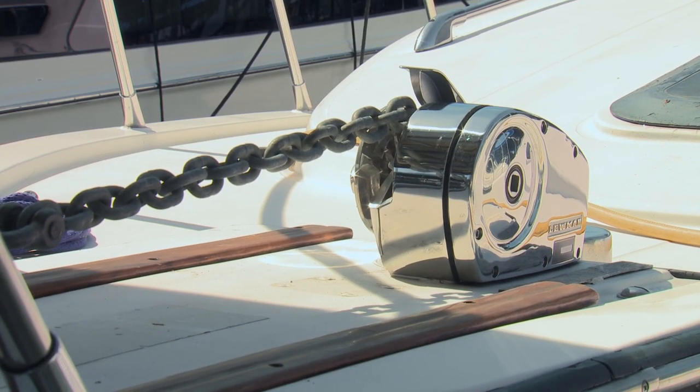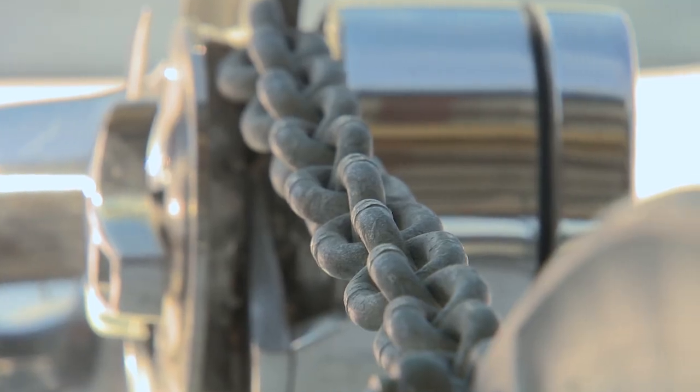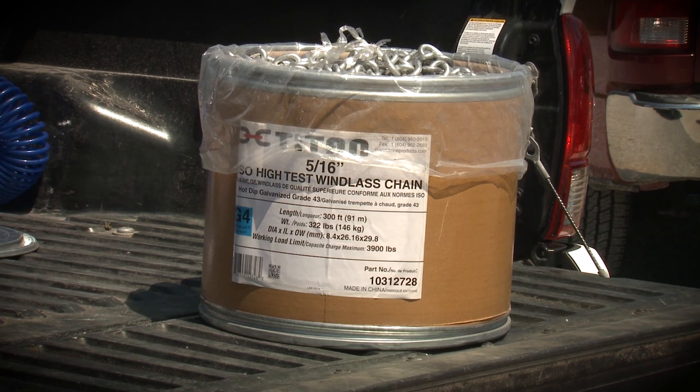Most of these top-mount Lumars run a 5/16-inch gypsy in North America. Fortunately, Titan makes an ISO high-test G43 spec chain.